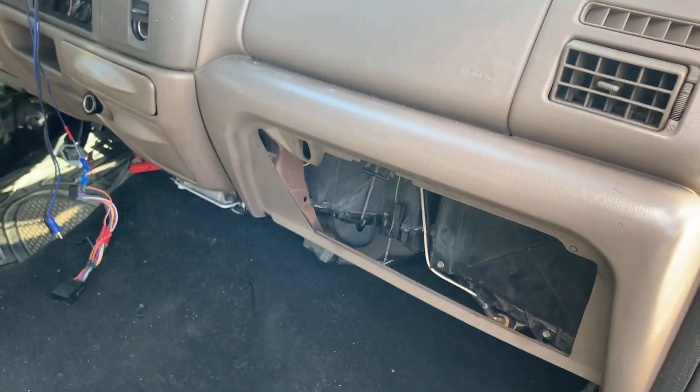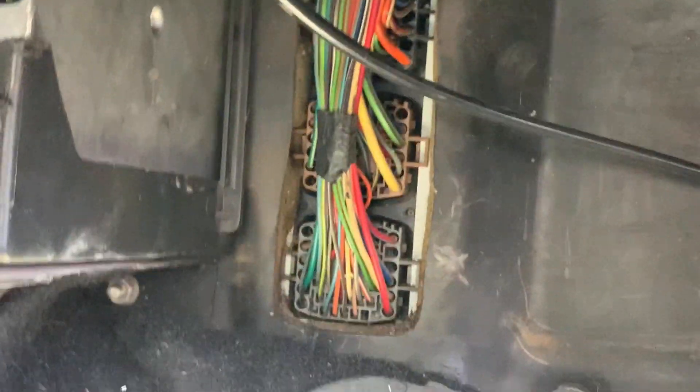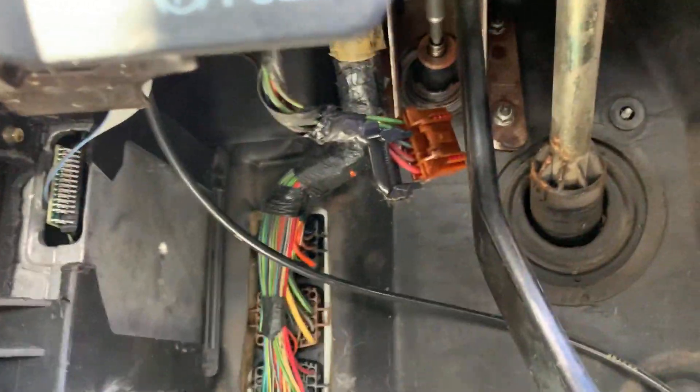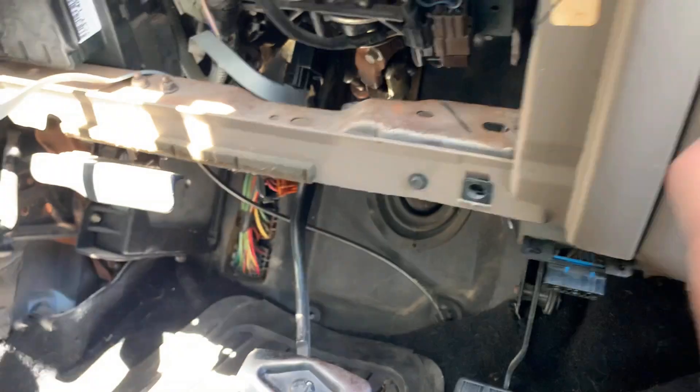He's taking out the fender well lining — you just gotta manhandle it — so we can get to these three plugs on the firewall. These three plugs are only for '99 to '01s; '02 and up it's a little different. So we're starting with that, unplugging the brake pedal, the gas pedal, the airbag module, the body plugs — we're getting everything.